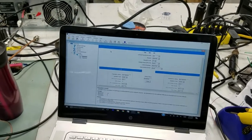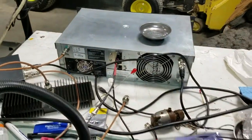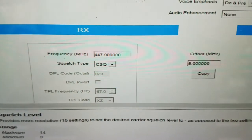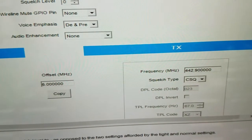We are testing a Motorola XPR 8300 doing a SINAD measurement. We have the repeater programmed in analog mode, and our receive frequency is 447.9, our transmit is 442.9.